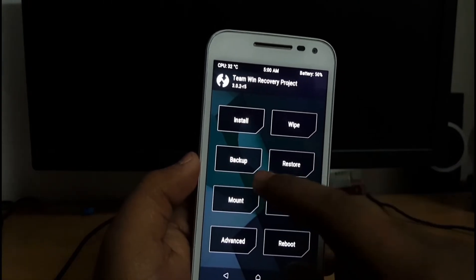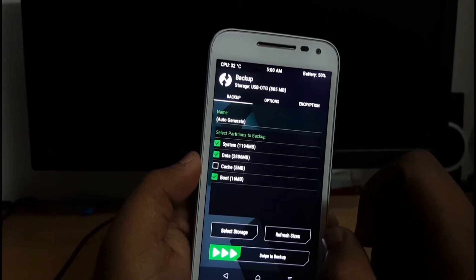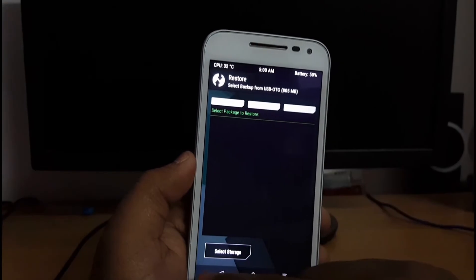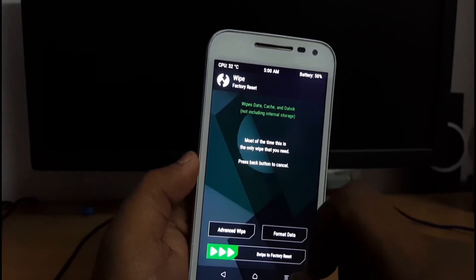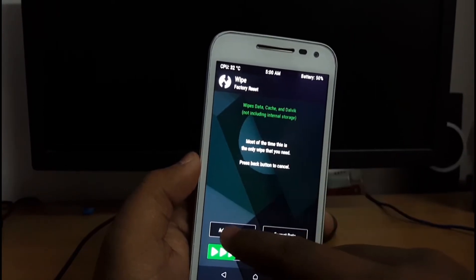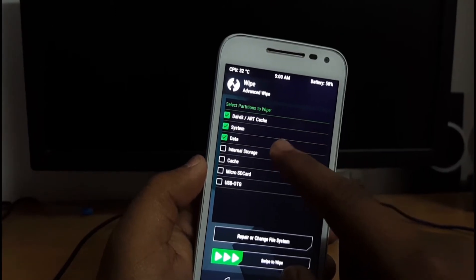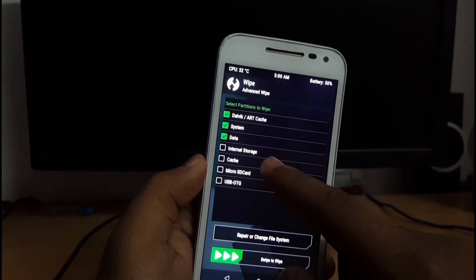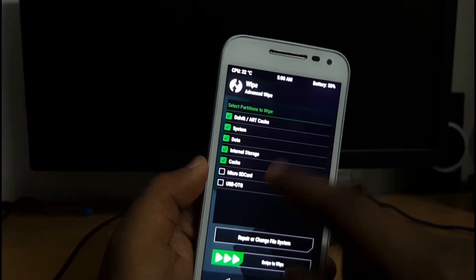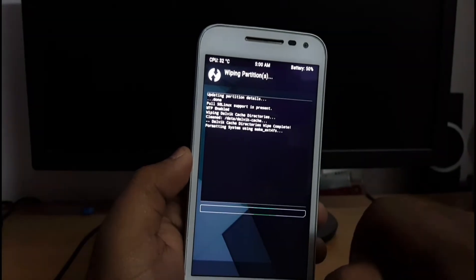First of all, take the backup of the current ROM, but I am not going to take a backup as I have not installed any major things on my device. After that, press Wipe, then go to Advanced Wipe, then select System, Dalvik, Data, and Cache. You can also wipe internal storage — I am selecting internal storage also, but this is optional. Swipe to wipe.